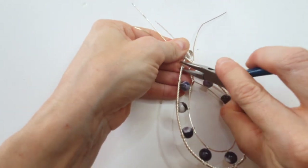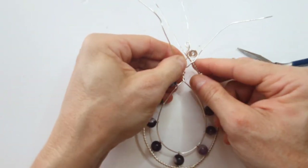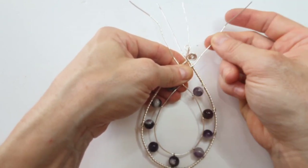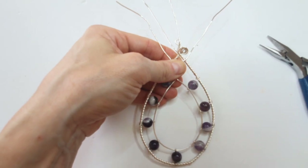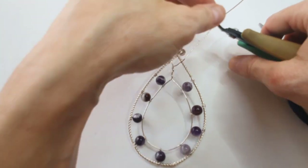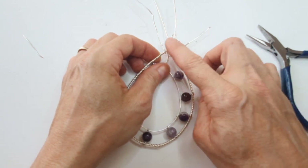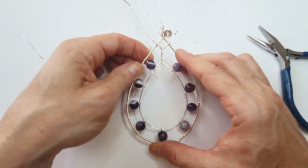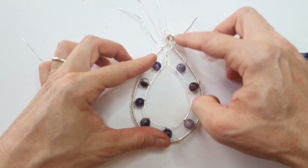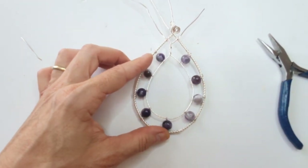Wind and tighten the wires, then either hide the join with twists or bend the wire ends down to create twirls as decoration. To create a twirl of a reasonable size, you'd need a wire length of roughly four centimeters. You can leave the wire longer to create bigger twirls, and even cover the whole top section with them.